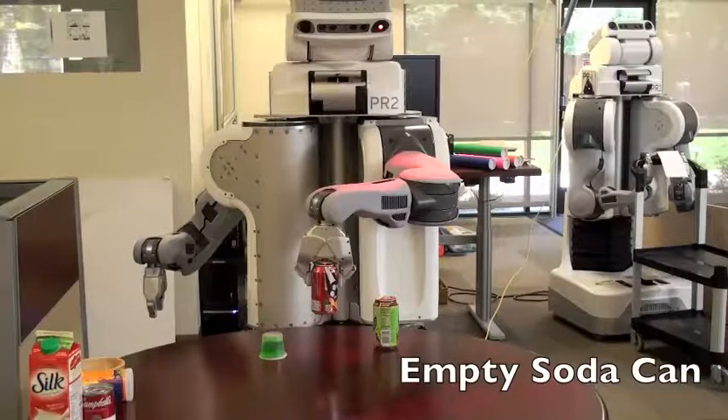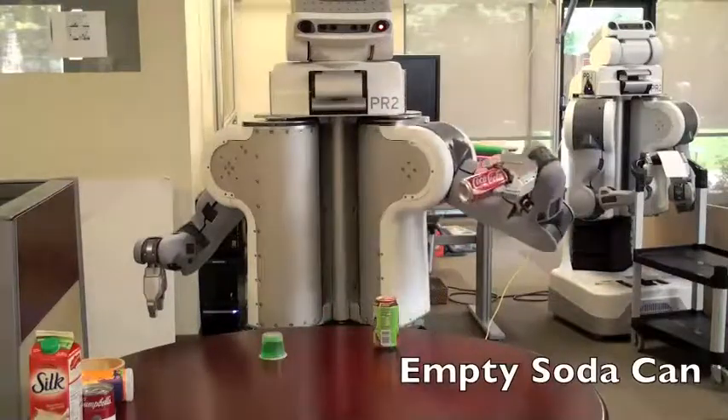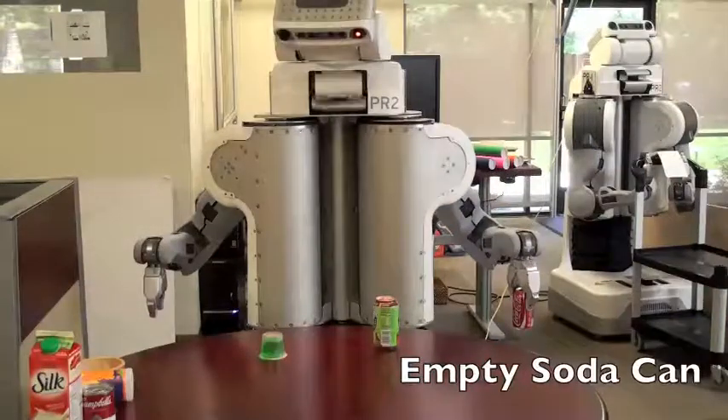The robot picks up the object located closest to its base using the nearest arm. Previous versions of this code used 100% motor effort to hold onto objects, but for most objects encountered in daily life, the gripper is much too strong and results in a crushed object.